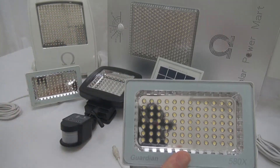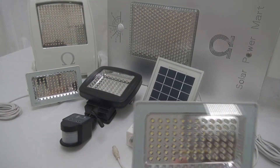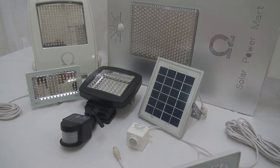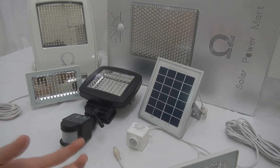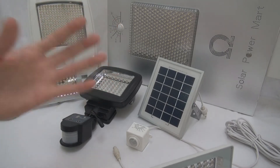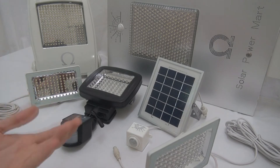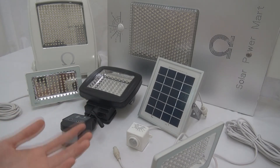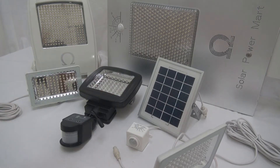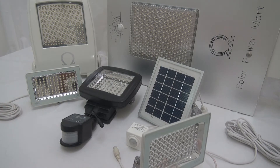We put in 84 LEDs. The LEDs used for this unit are the same as our other products. Those who have used our LEDs before know that they are very powerful and very efficient. We're talking about 150 lumens per watt — and that's not a lab measurement, it's measured in real-life application, so it's actually higher than 150 lumens per watt.